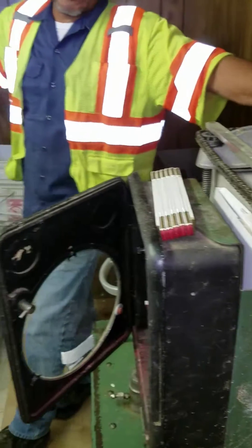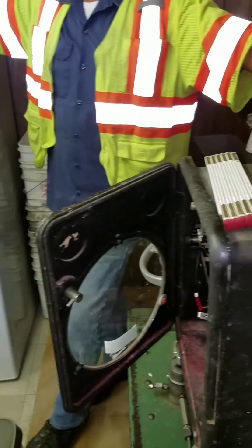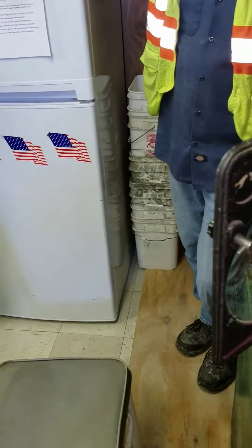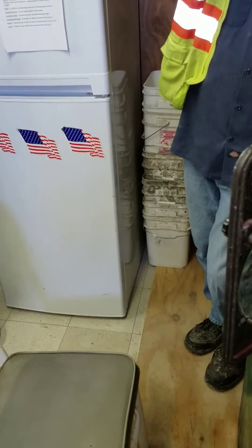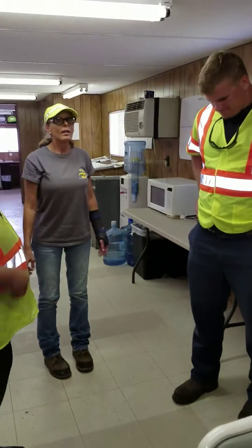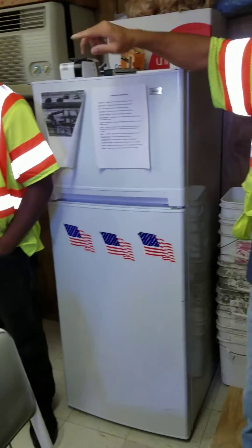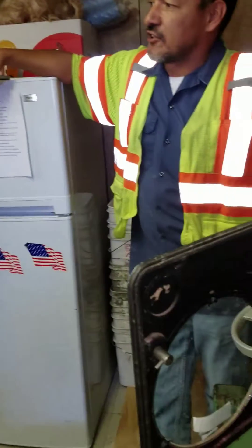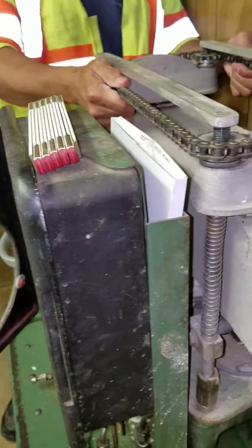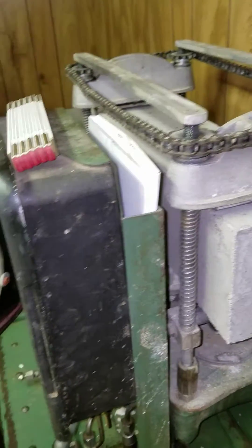Hi Jackie, come here real quick please. Does everybody know Jackie? Jackie Burns. Jason, Pat, Dave, Luke — these are my two interns and Daryl. You got to watch your language around him, he's kind of underage. Alright, sorry. So, this is Jackie Burke.